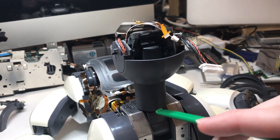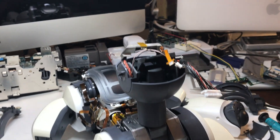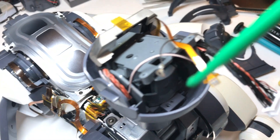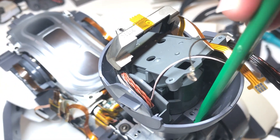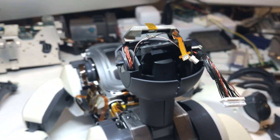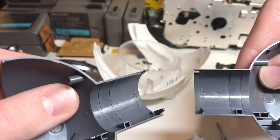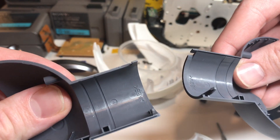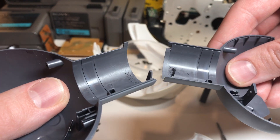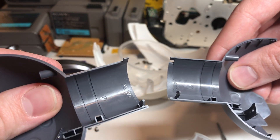Now that we can access all the way down to the base of the neck, we can go ahead and separate the left and right half of the outer cover. Since we've already got the screws removed, we simply have to pry upward on this little tab here, and then gently pull the halves apart. Here's what the tabs on the lower part of the neck cover look like — normally they just pop off with the top part, but occasionally you'll get one that's a bit stuck and you'll have to manually pry those tabs open.